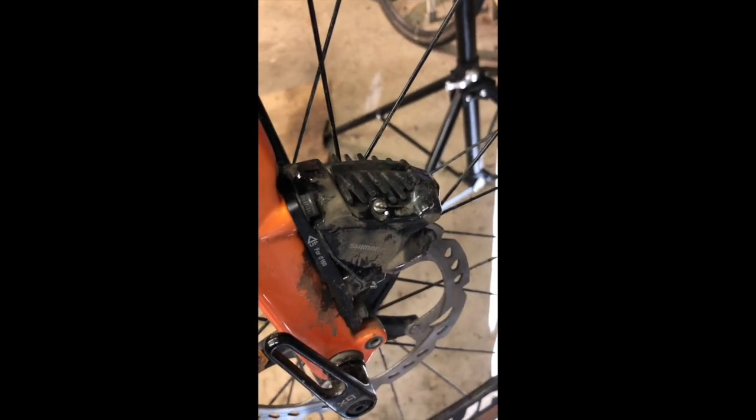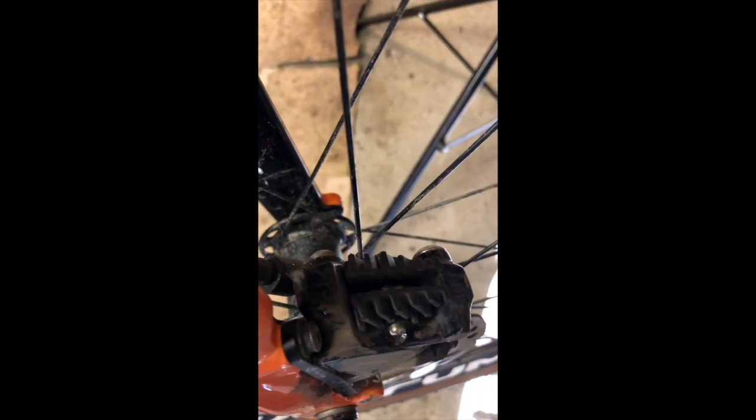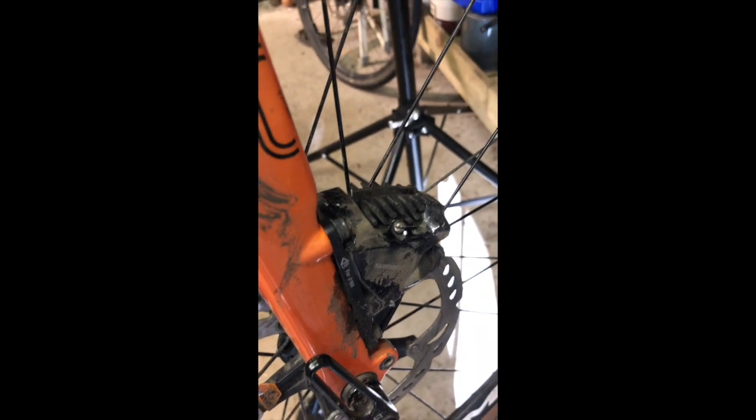The way these things work is you've got your brake caliper here, and you've got two brake pads in there which operate on this nice shiny rotor. Hydraulic pressure pushes the pads in from either side and grips them.